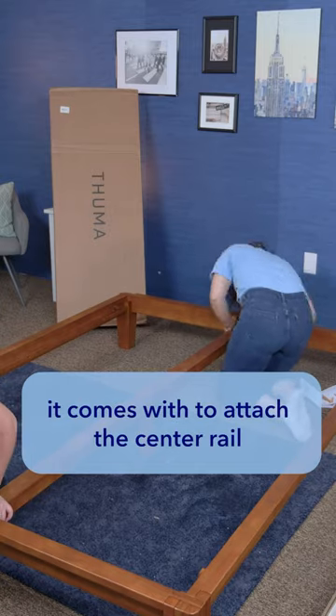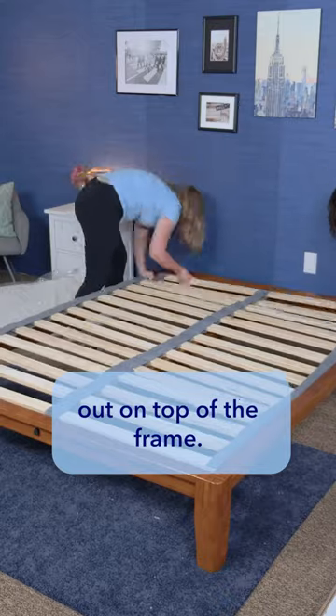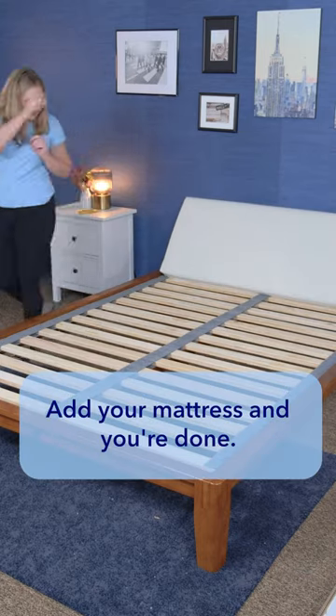Hand tighten the screws it comes with to attach the center rail to the frame. Then roll the slats out on top of the frame. And if you have the headboard or pillow board, add that to the head of the bed. The pillow board just slides on top of the frame. Add your mattress and you're done.